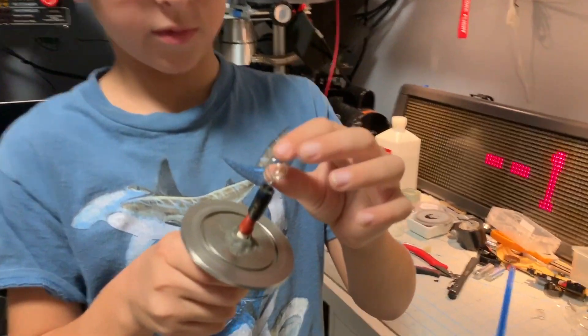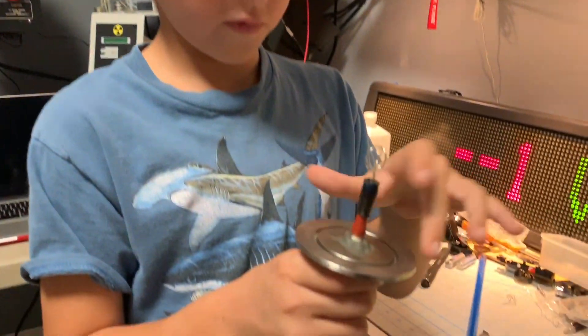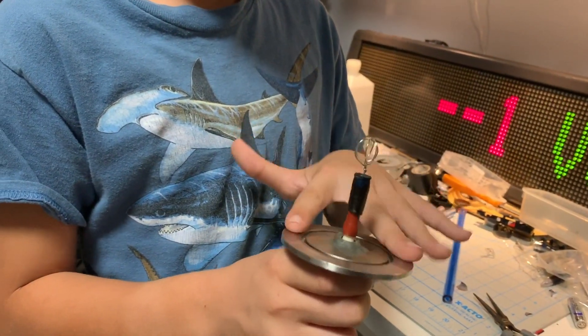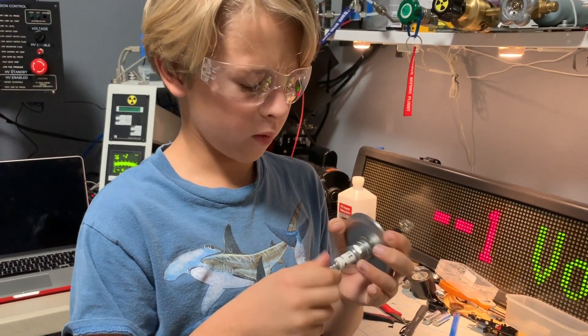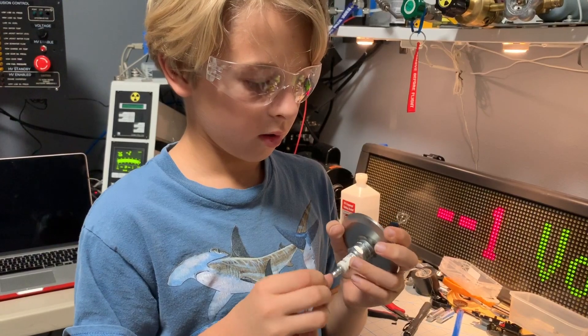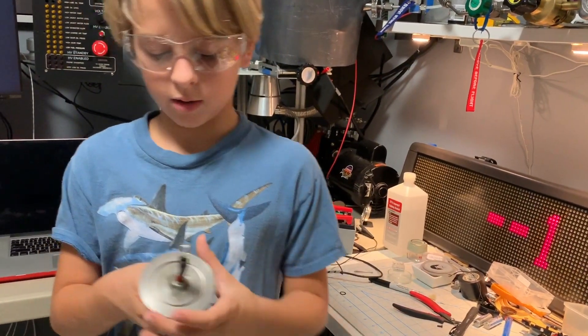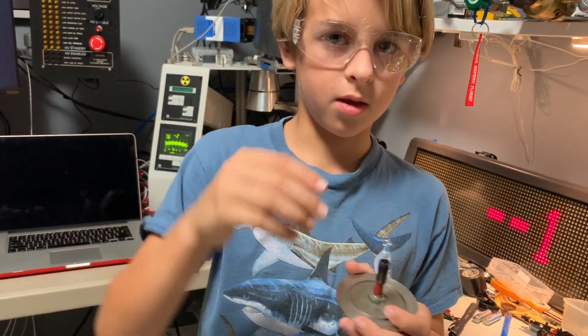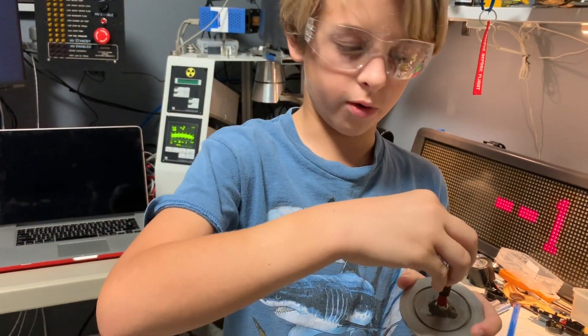This is the same cathode we made earlier today, and it is connected to this NW 50 millimeter vacuum port, which has a high voltage feedthrough, which connects it and gets the protons and electrons to separate and get a plasma going.